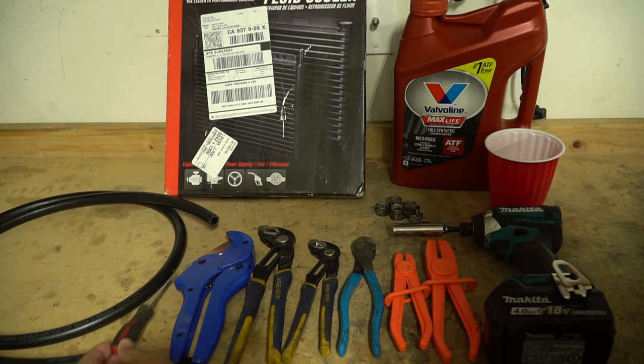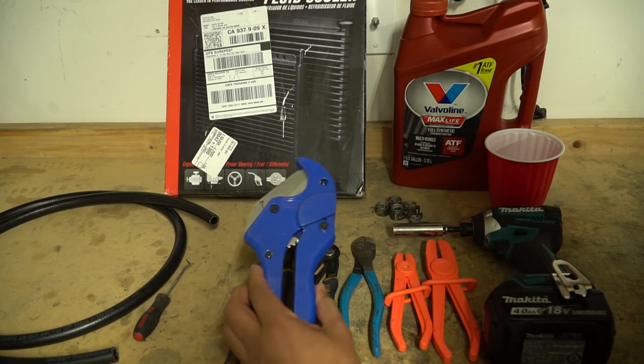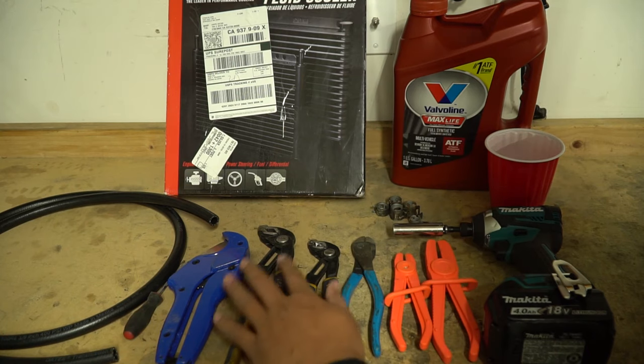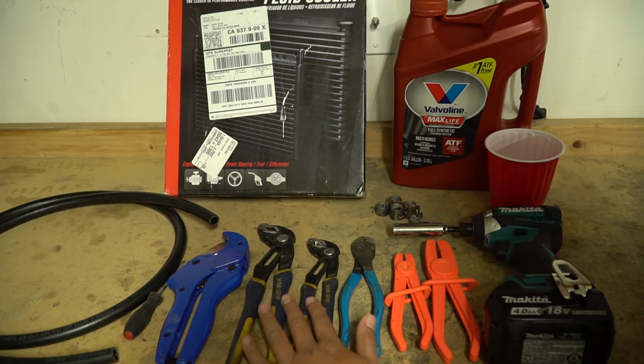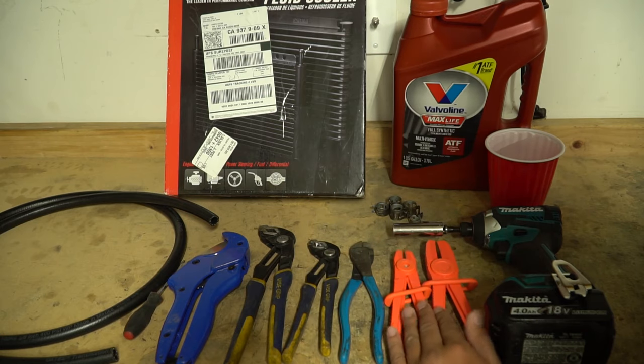I got a little pick here in case the transmission line doesn't come off very easily. I have a PVC cutter to help cut the transmission line nice and straight — you can also use a pair of scissors. A couple of pliers to take off the hose clamps, side cutters to help cut the zip ties that come with the kit, and some soft pliers to clamp off the transmission lines when we take them off.